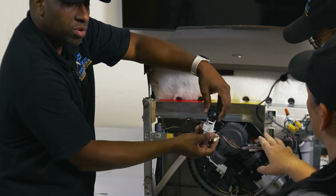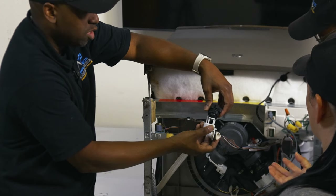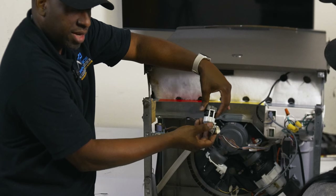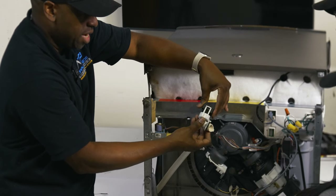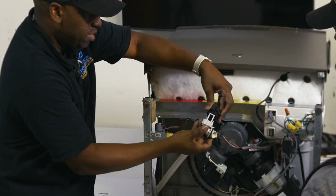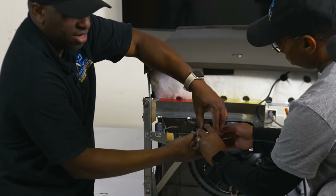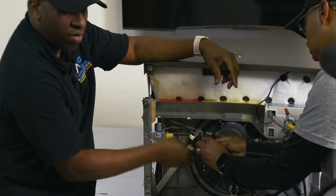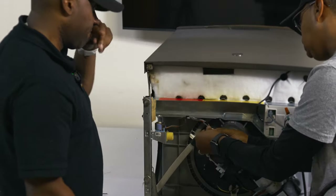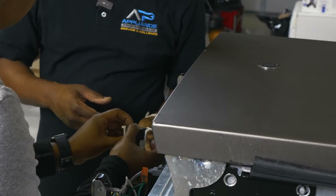The sign of the pressure sensor going bad is water won't come in — it'll stop all the cycles and give you an H2O error. They just can't run any cycles and water won't come in. It gives you a false feeling that the water valve is off or something's wrong with the control board, when it's actually something so simple.